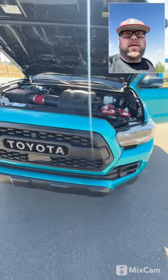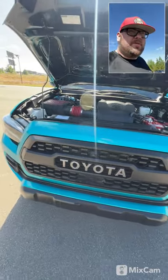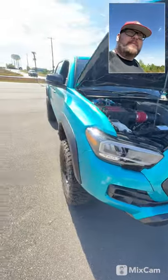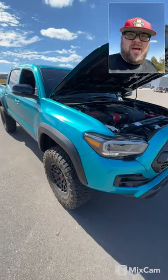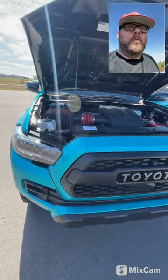What's up everybody. I just want to take a little time to share a truck we've been messing with here actually for a couple months. He's probably gonna be mad at me for showing it to you dirty, but he'll be okay. This is Brandon Robertson's 2023 Pro Tacoma.